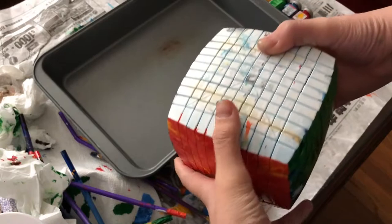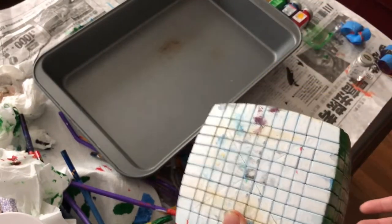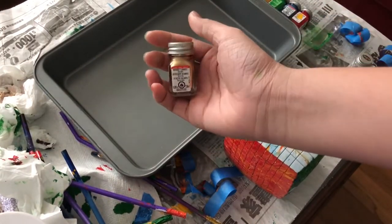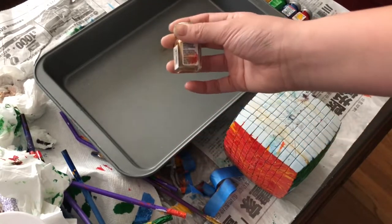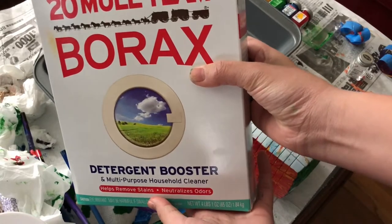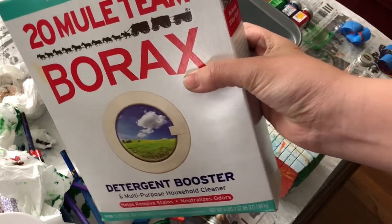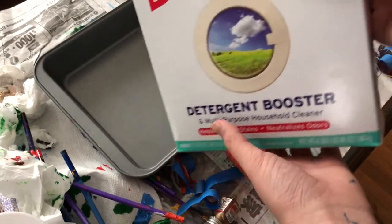Now I'm moving on to the white and black sides. What I wanted to do with these sides was to use metallic enamel, but in normal water the metallic paint sinks. So I went ahead and picked up some borax, and I'm going to mix it into the water — it's supposed to make the water more dense so that the enamel doesn't sink.